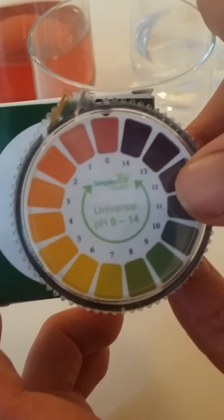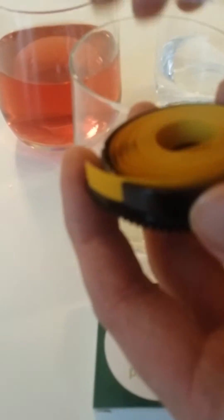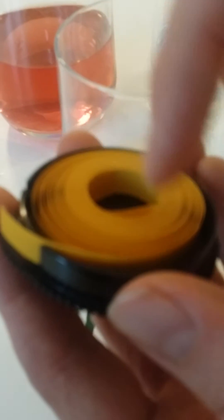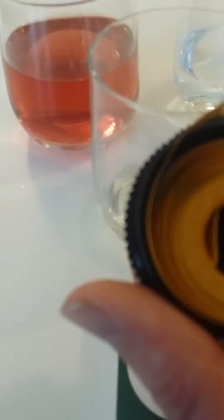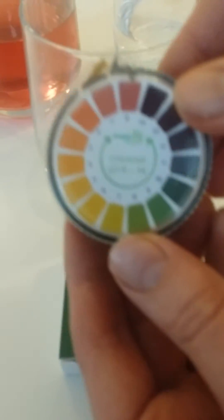When you get your pack it comes in a box like this, and then inside will be your litmus paper on a roll. First thing you'll need to do when you receive it is open the case. The litmus paper will be in a silver foil — you need to take it out of there first, feed the litmus paper through the top there, and then you just replace this part here and then you're ready to go.